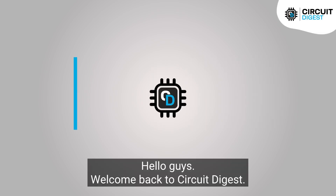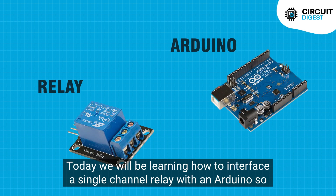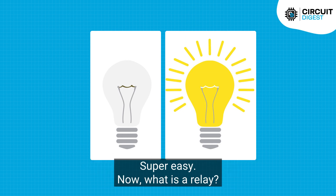Hello guys, welcome back to Circuit Digest. Today we will be learning how to interface a single channel relay with an Arduino so that you can control external devices such as a light or a fan at your home, super easy.